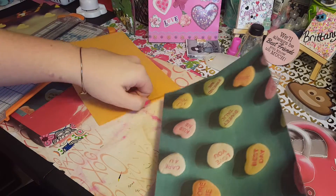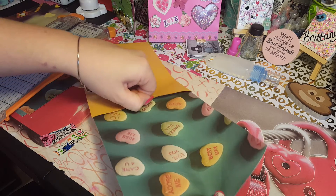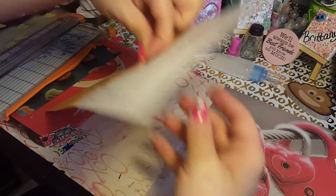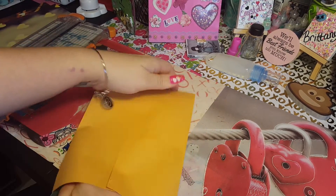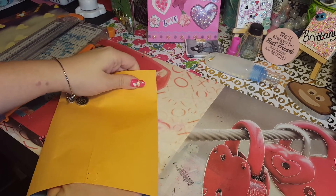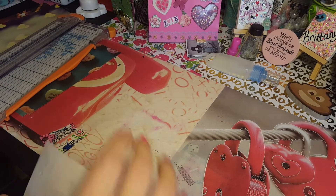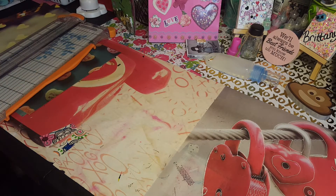Now that we've got that done, we're going to slide it back into our bag. Oh, it's upside down — good thing I was looking! Then slide it down in there. The glue is going to make it a little hard to slide down, so just work it in there.